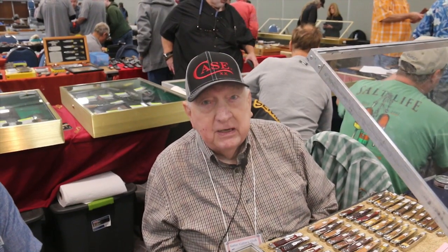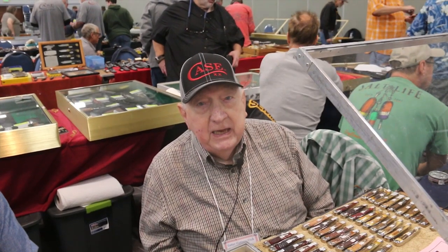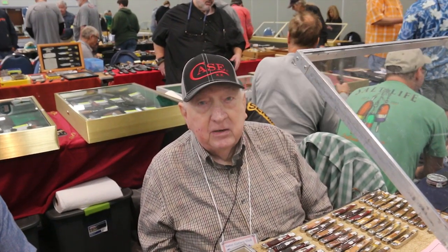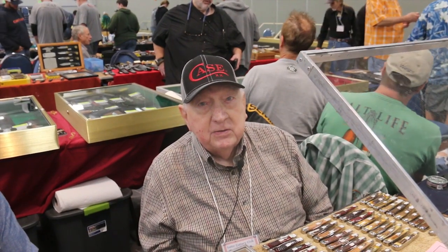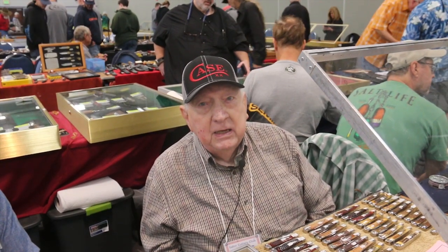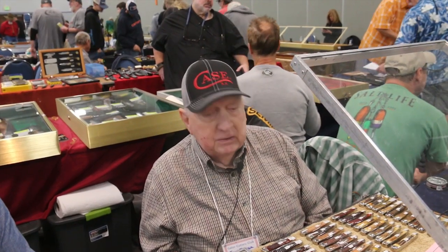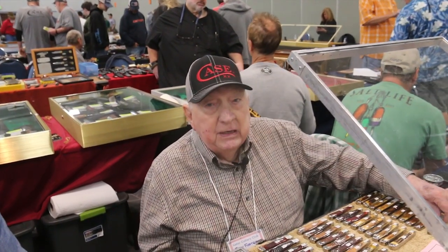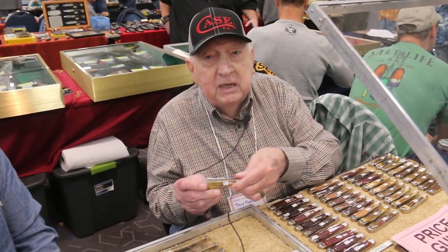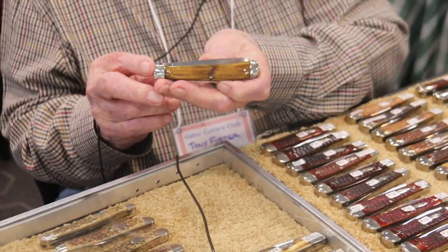The same thing goes with the buzzcrats, and there may be some other patterns, but these are the two most popular patterns. When you get back in the tested era, they made several different handle materials, and the most sought after and the hardest to come by is the Case winterbottom bone handle. I've got one here with winterbottom bone handles, but this one's not a real good example because it's got a bad crack in the back handle.